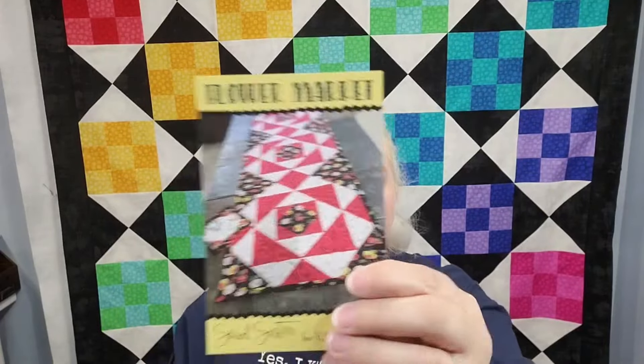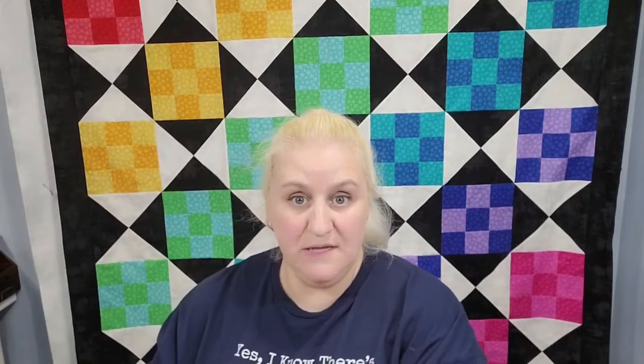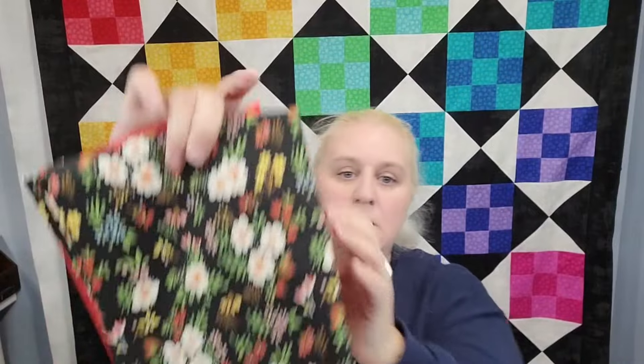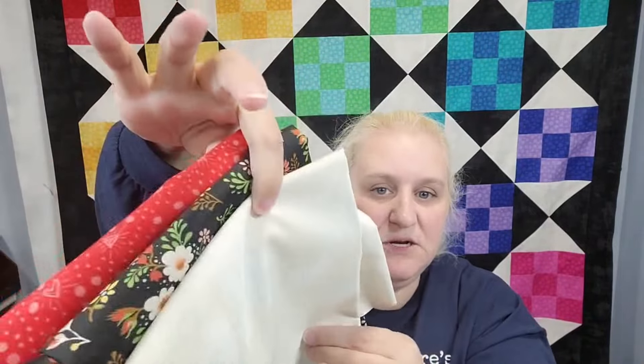We have the Flower Market pattern with the three fabrics to make it: the red, the floral, and the Grunge — which is all Basic Gray. And I love Basic Gray stuff, so I'm really excited about that.